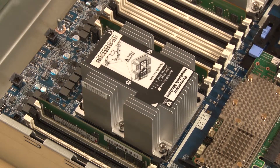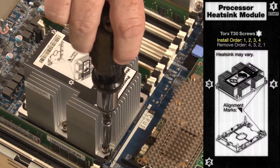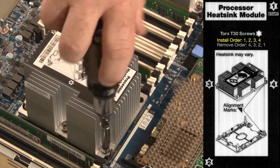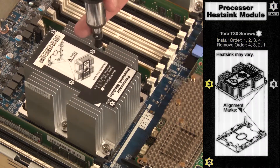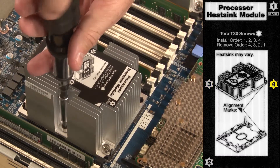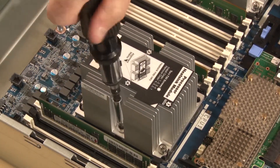Fully tighten the numbered Torx T30 captive fasteners on the processor heat sink module in the install sequence shown on the heat sink label. This label instructs us to begin tightening fastener number one, then two, three, and four. Only tighten the fasteners until they stop. Do not over tighten.